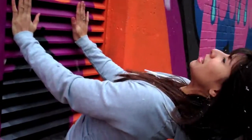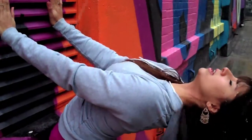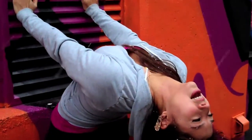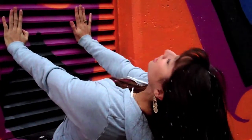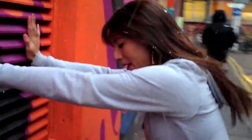Inhale: belly, ribs and upper chest. Exhale: heels down, tail down, elbows down. Inhale: belly, ribs, upper chest. And on my last exhale I reach through my fingers, push the wall away and step back.